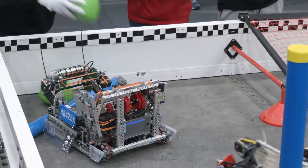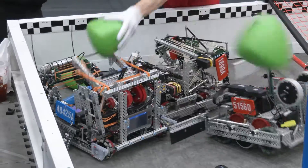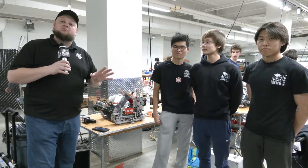Hey everybody, it's Tyler here at the WAVE at WPI checking in with 48425A RoboShane, who's having an absolutely phenomenal performance so far this season — definitely a season of improvement. It's great driver skill that's gone into this, but some really cool things on their robot as well, covering different things like zip ties in the drop down, a great blocker, awesome intake, and a lot of cool other stuff we're going to be covering.